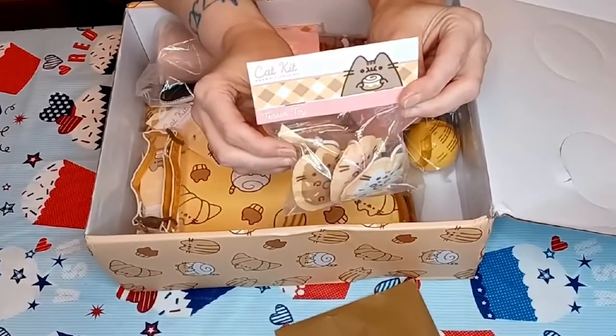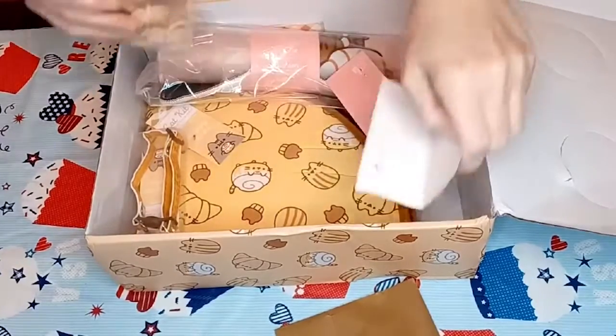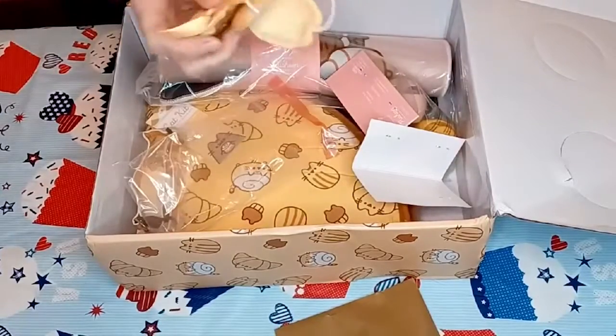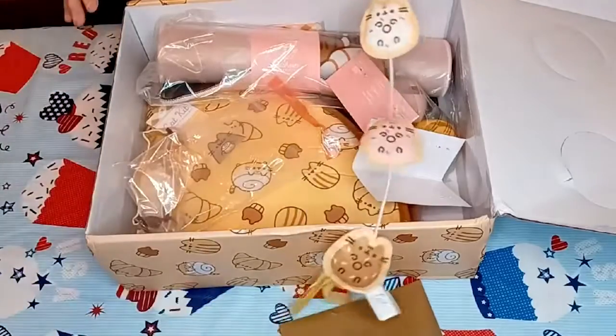This is the next item — a plush donut teaser toy. It's a doughable. Open this up, it's got a little string you attach on your fingers and pull.